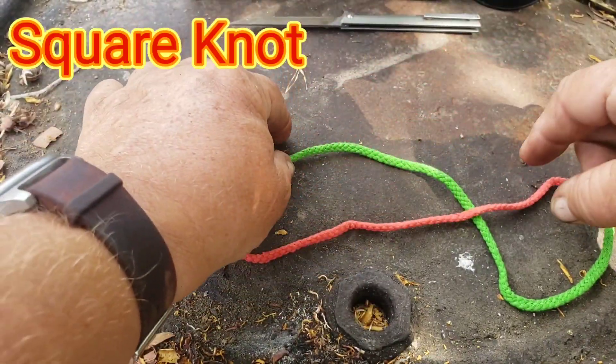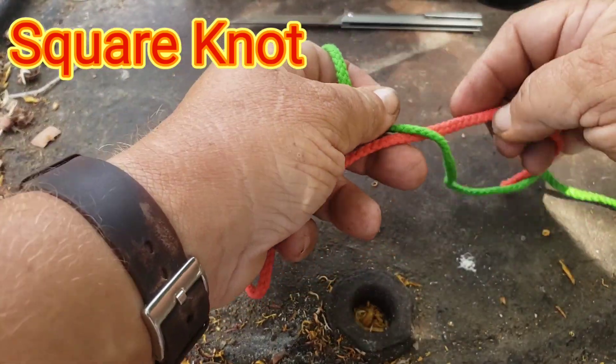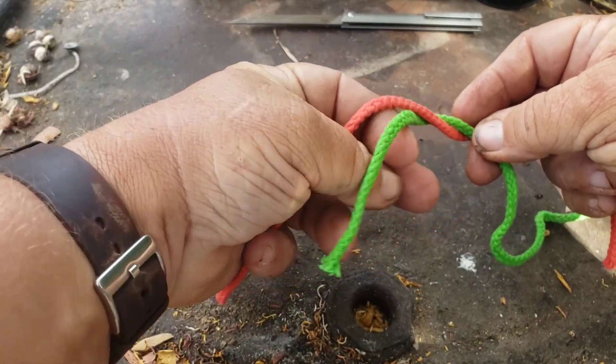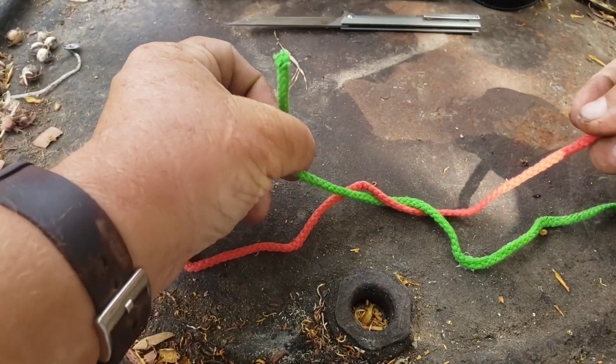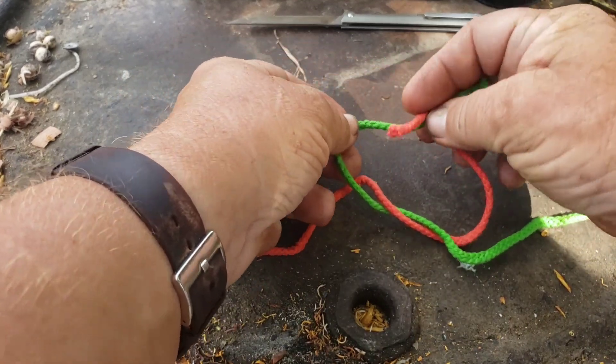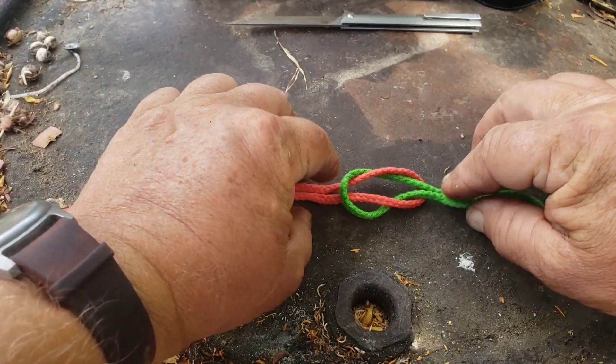Our next knot is what's known as a square knot. Take your two ends, cross them, go under, come up to the top, cross the green over the red and go under.